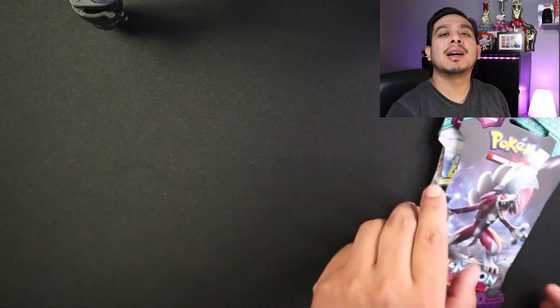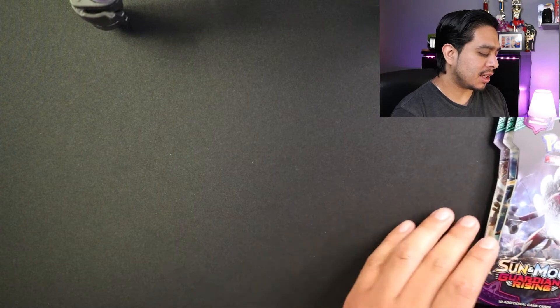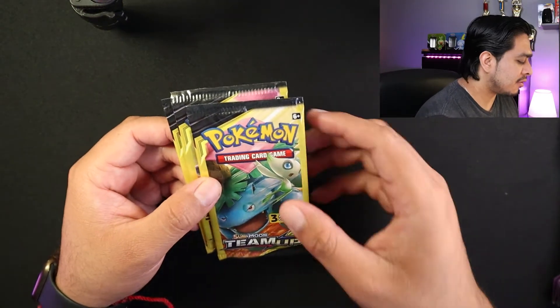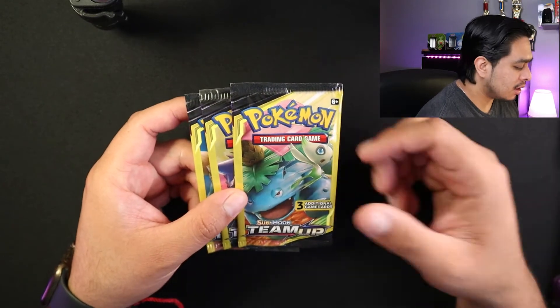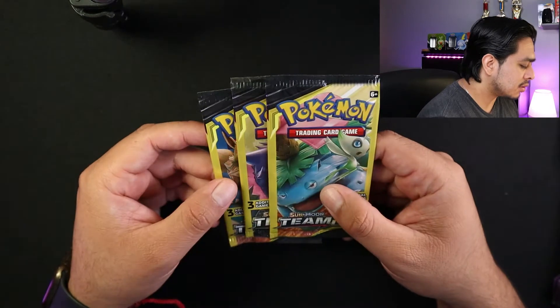So before we begin — how's your day going? Hopefully it's going good. Usually I try to mix it up one and one, but this time since it's the first time I'm actually opening up the set, I might end up opening those one by one and just open these three up first.